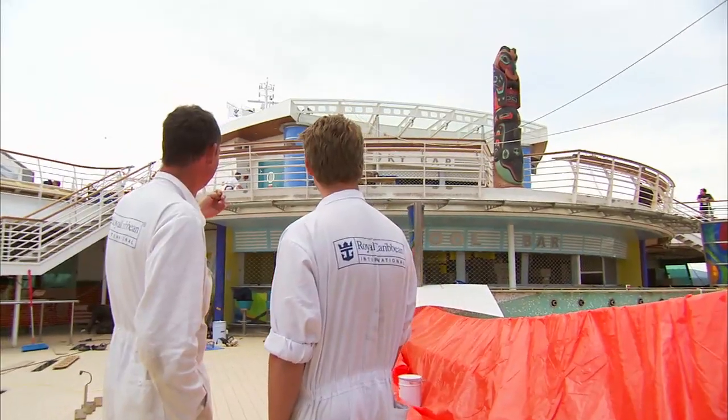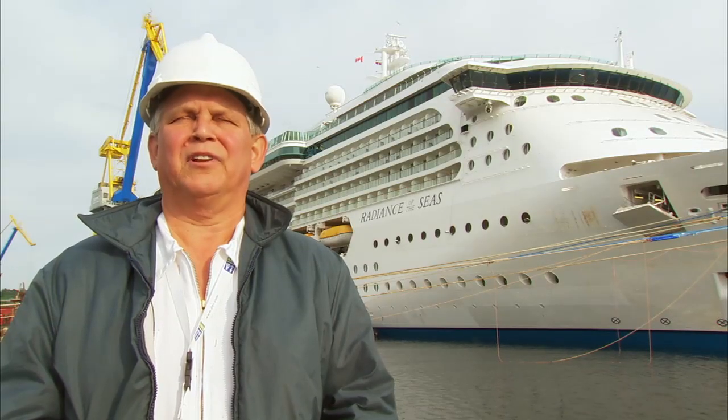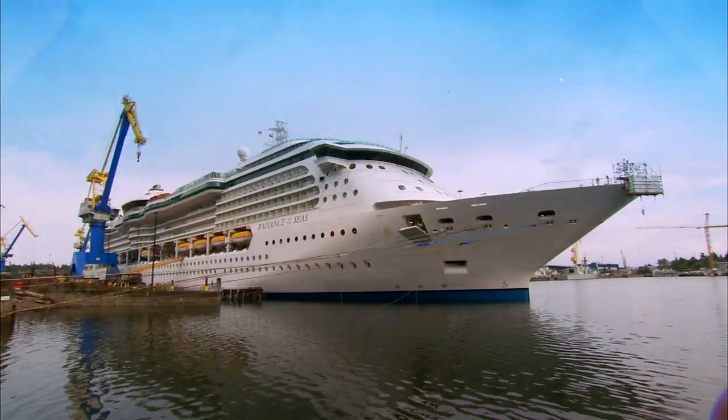We have a good level of confidence because of the teamwork and the quality that went into it. We are confident that she is going to sail safely and efficiently.